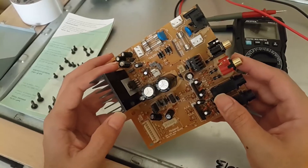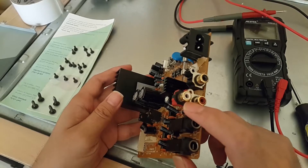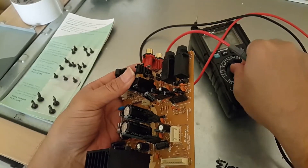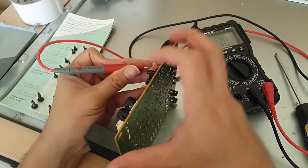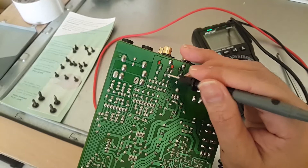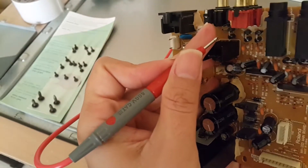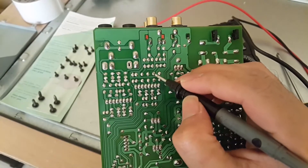This is the main PCB for the speaker. We have a problem with the left channel input — it has no sound. I'm going to check the routes where the signal is going. I'll set my multimeter to continuity test. This is for the left channel — it goes to here, and going to here. These are resistors.